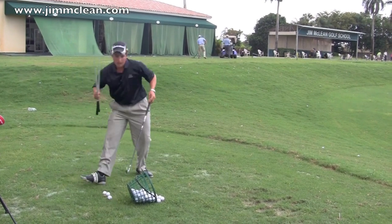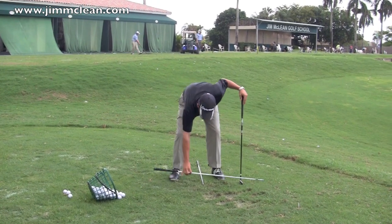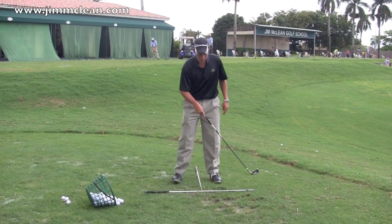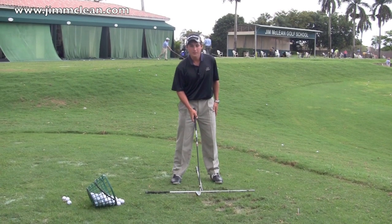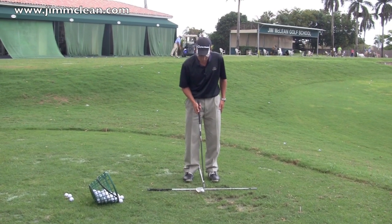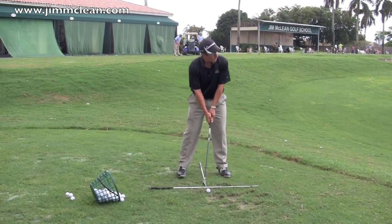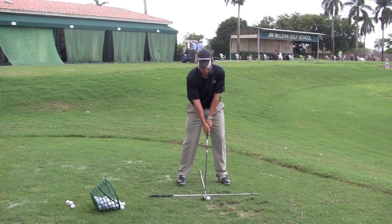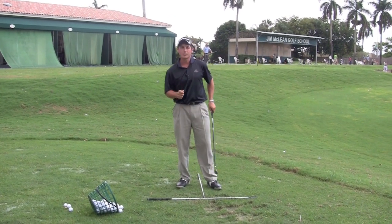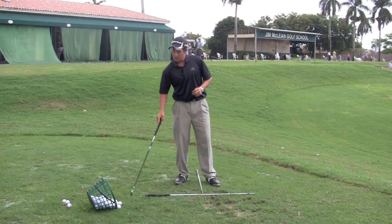The first thing you should always do when you practice is grab a couple of clubs out of your bag — I have these shafts here, but you can just as easily use the clubs in your bag. Lay down a couple of clubs: at least one for your alignment. This shaft here is going to be parallel but to the left of my target, and then the line between my feet is for ball position. I'm hitting a six iron, so it's going to be right in between my feet. That way I can ensure I'm setting up to the same place every time, and I don't mistakenly blame a poor swing for improper alignment.